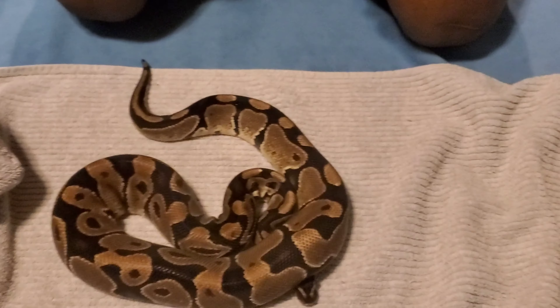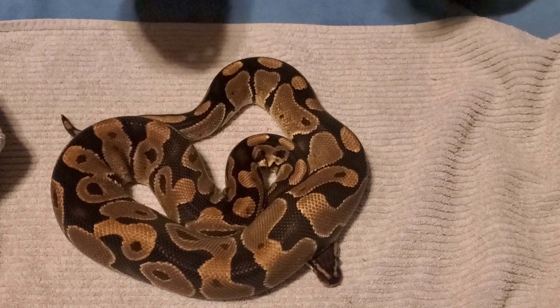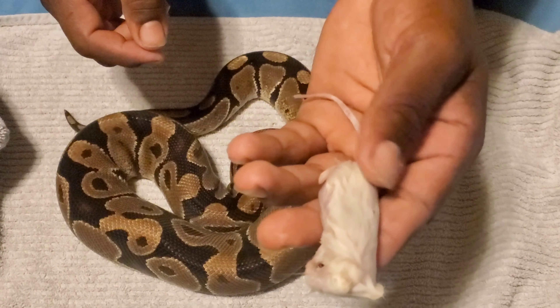What's up everybody, new to this channel, make sure you hit the subscribe button and turn the notification on so you know every time we upload a video. Today I'll be showing you how to assist-feed a snake, so let's get into the video. What you want to get is a small little rat or mouse.